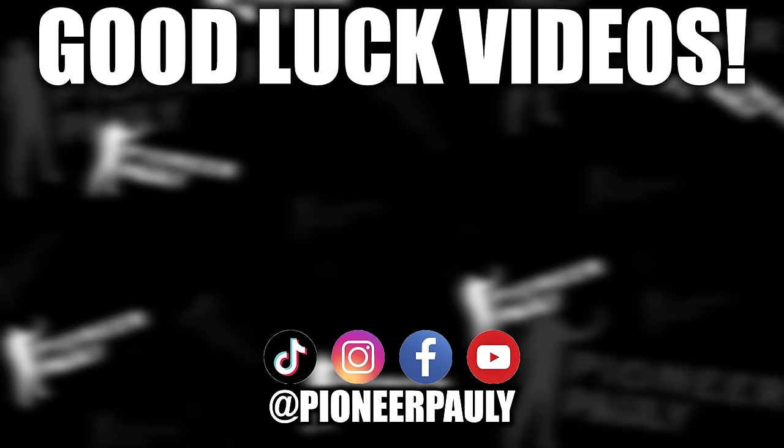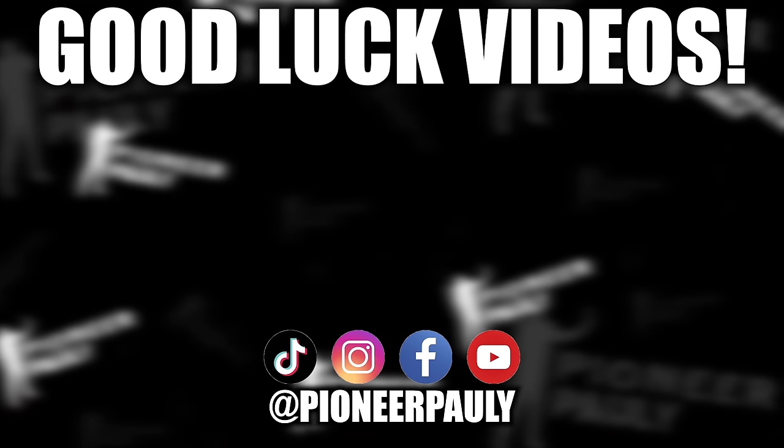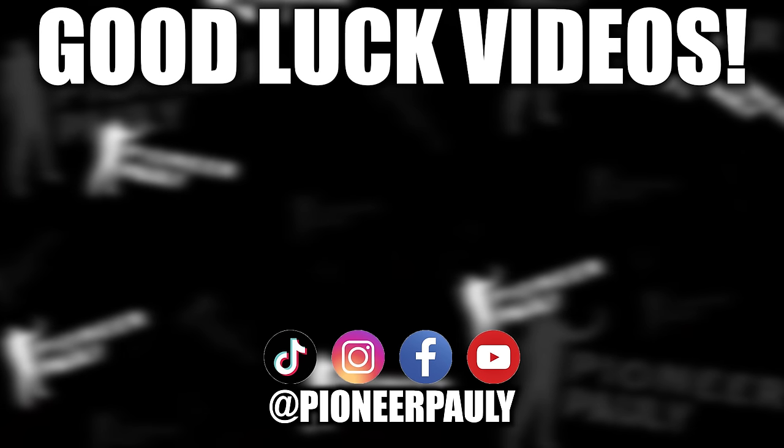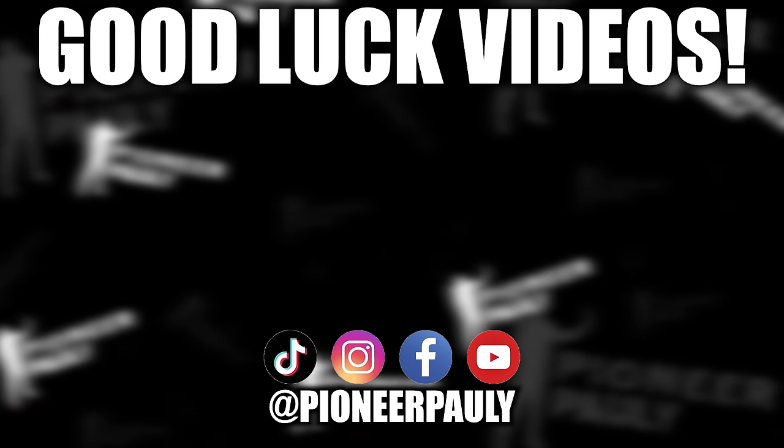Thank you so much if you made it this far. I have plenty more videos to come, but in the meantime, check out these videos if you want some good content. Bye!